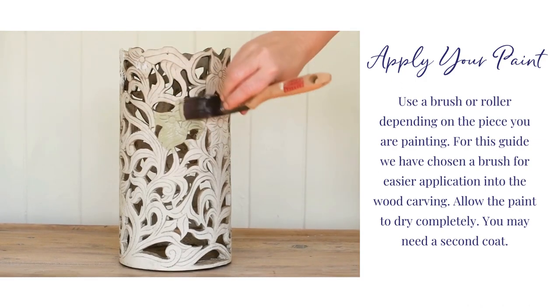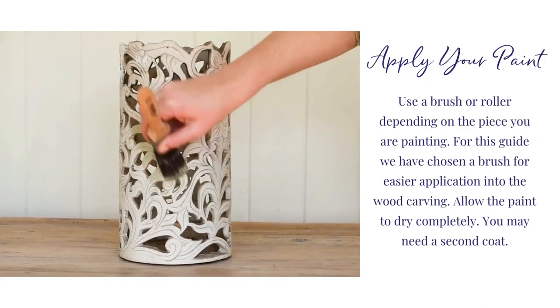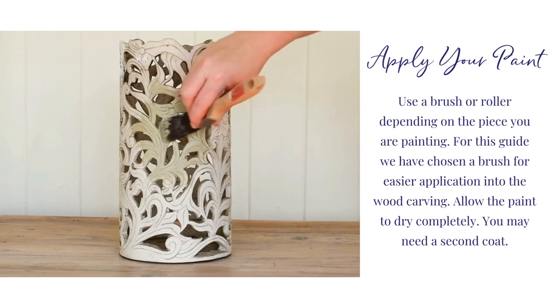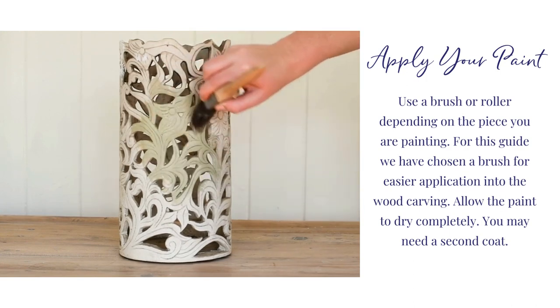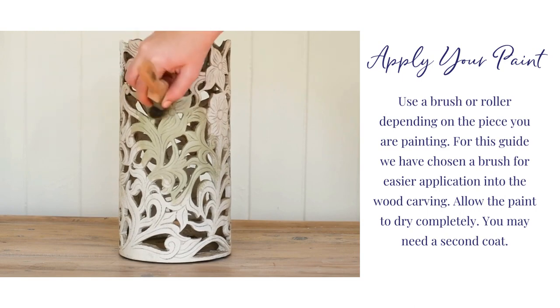Apply your paint. For this guide, we have chosen a brush for easier application into the wood carving. Allow the paint to dry completely. You may need a second coat.